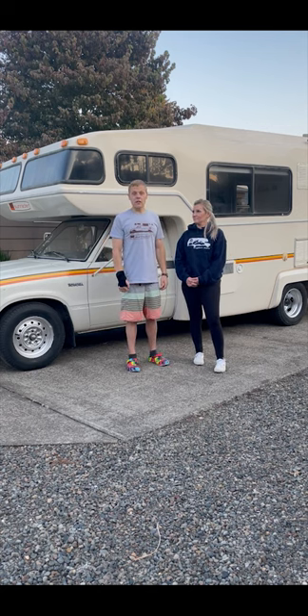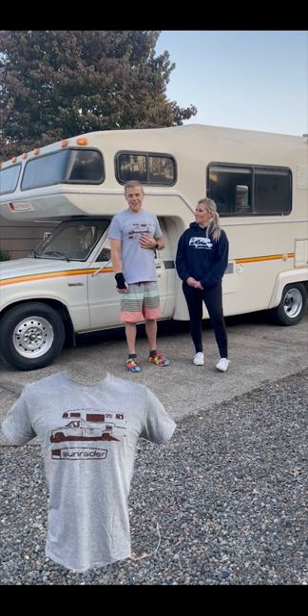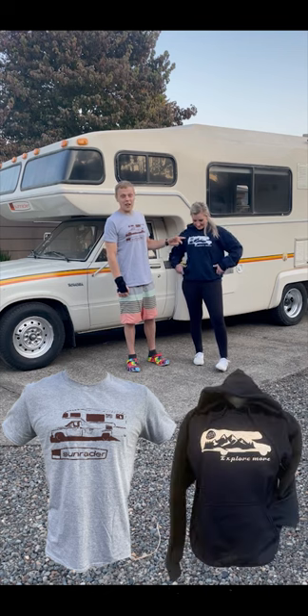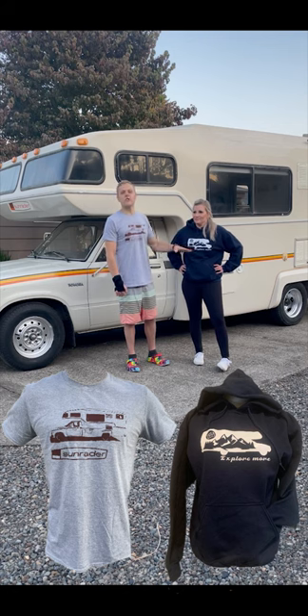It was all relatively affordable for what we replaced. Any questions, feel free to ask. We've got the custom Sun Raider t-shirt — and this is actually our old warrior with a picture of the mountain, Yoda, 'explore more.' You can find those down below as well.